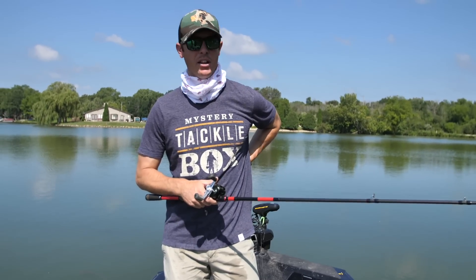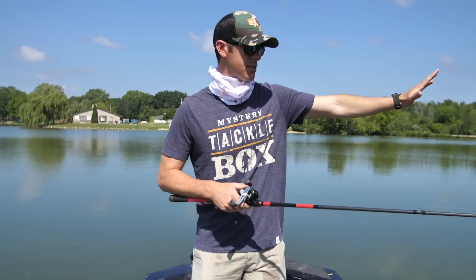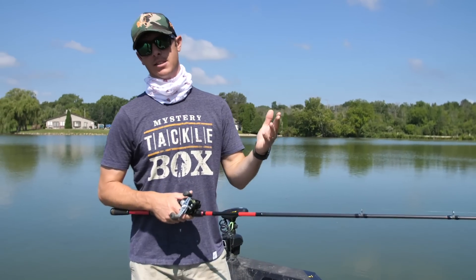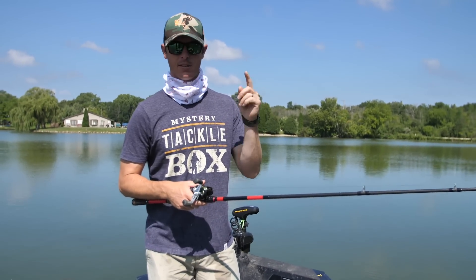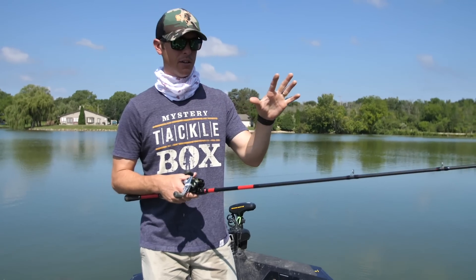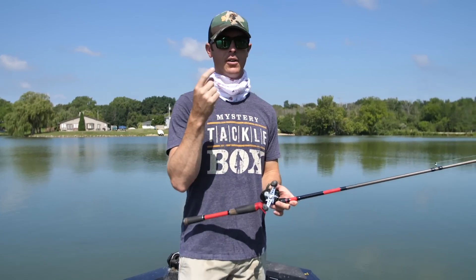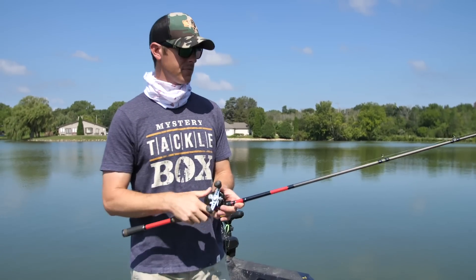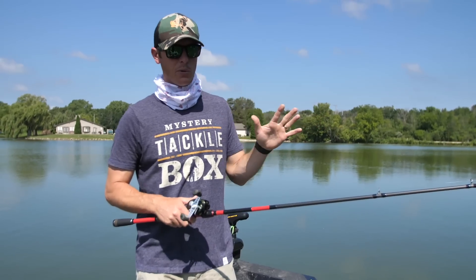These fish are up shallow and they've got to hide from the sun, so they're going into the nastiest areas. You need something that's going to be weedless, and topwater is key. There's a lot of bluegill up shallow, so we're taking two different approaches: a popping approach being more aggressive, and then the duck going real subtle in some areas.